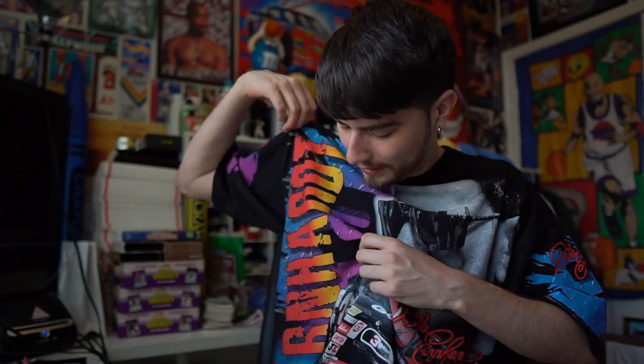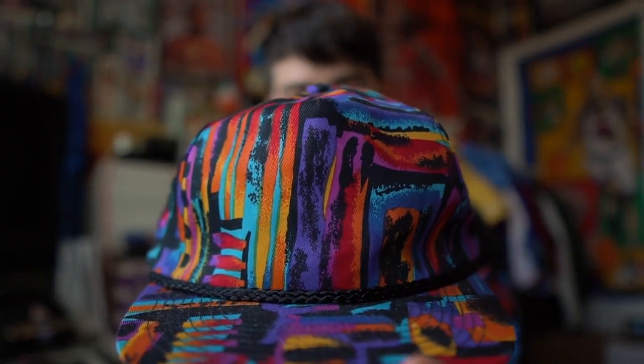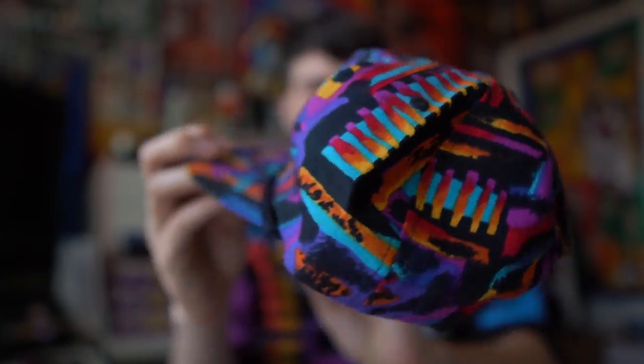My inspiration behind customizing these shoes comes from two places. First is this awesome vintage Dale Earnhardt Senior tee — I love the colors, the blue, and the gradient of yellow to orange to red with hits of purple and black. To go with that color scheme I also found this vintage snapback with a crazy 90s pattern — fresh Prince of Bel-Air vibes. I'm going to apply this pattern and colorway onto the shoes to build a fantastic custom thrift fit.